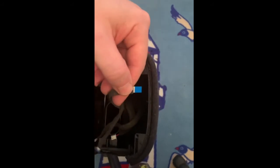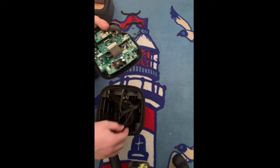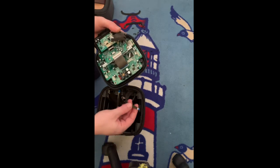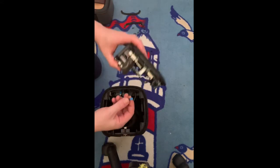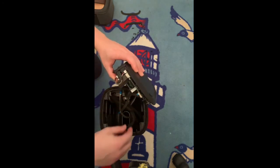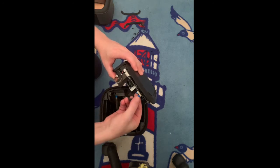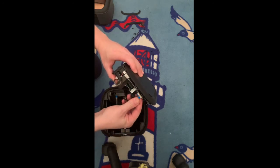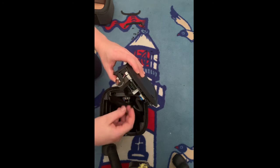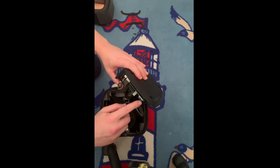Now the other two you push in like so. The smaller one goes to the middle. The biggest one goes to the first one. Then you have the middle one — that one goes the other way.